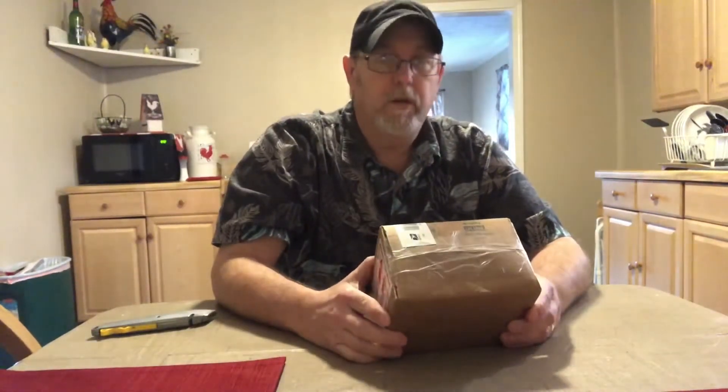Hello, I'm Jerry Fort. I'm going to do an unboxing. It's a little box. I know what it is.